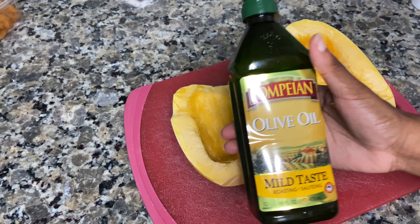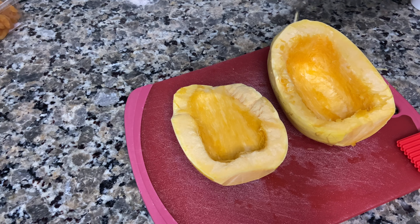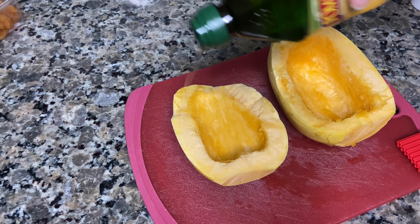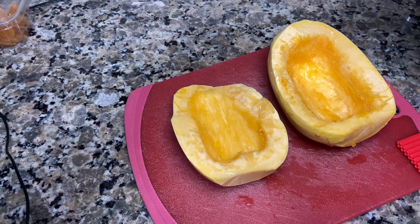Now you're going to take some olive oil and drizzle it all throughout the spaghetti squash. You can also use a brush to brush it in, and you're going to season it with salt and pepper.